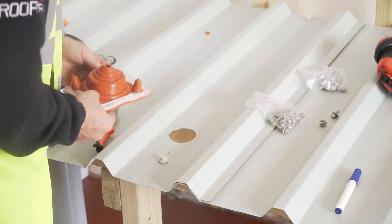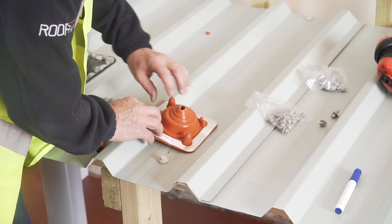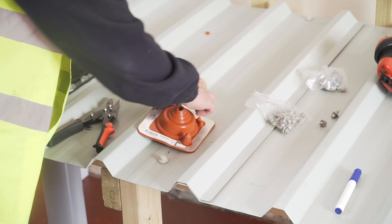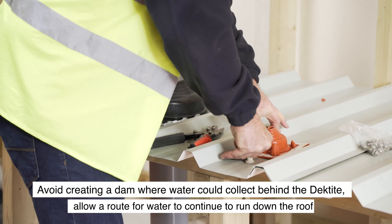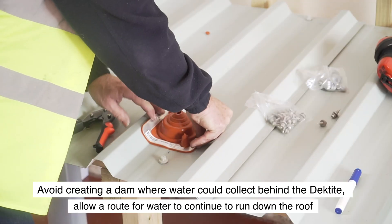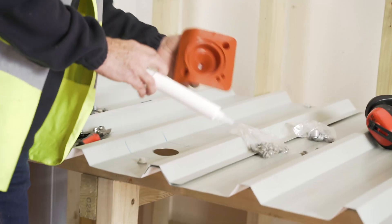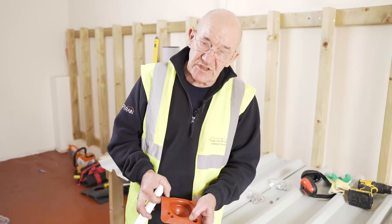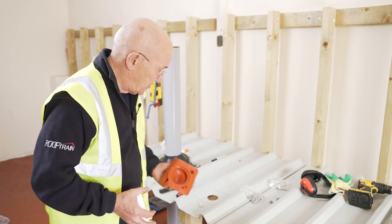I've got my hole in there and I'm going to be fitting this one like that. I want to come up the side of the upstand because I want to leave a water exit point over there. So I mould it in first, make sure it's exactly where I want it. I've marked on the base where my Decktite is going. On the bottom you'll see your ridges — you need a 25mm seal, which will make sure that no water will penetrate once it's done.